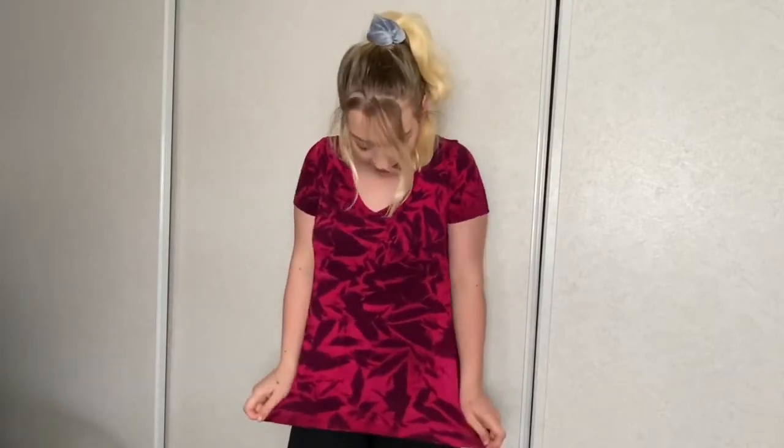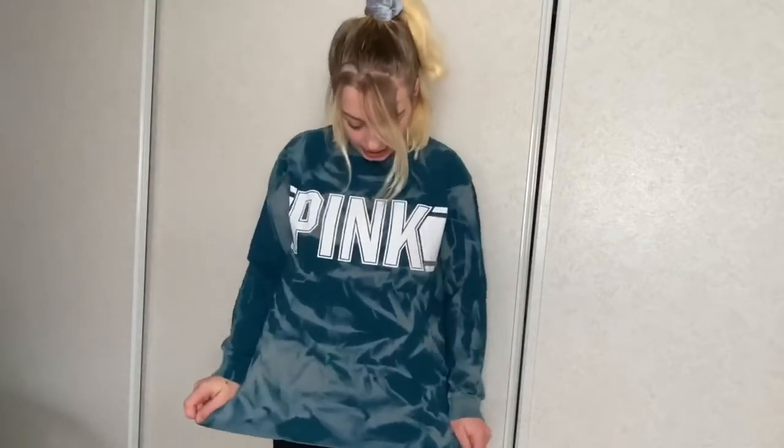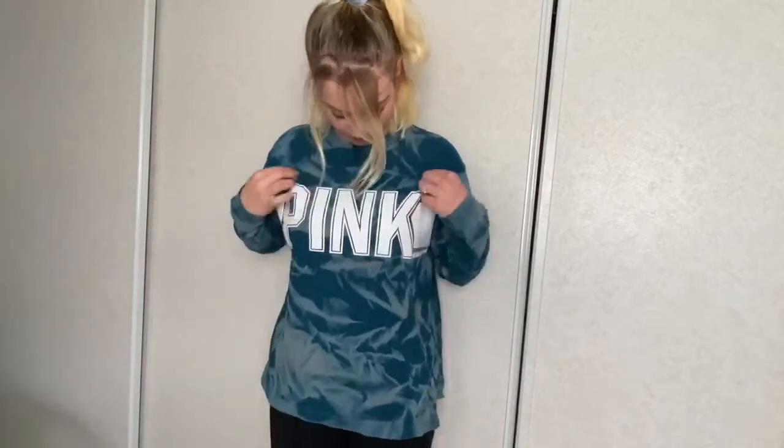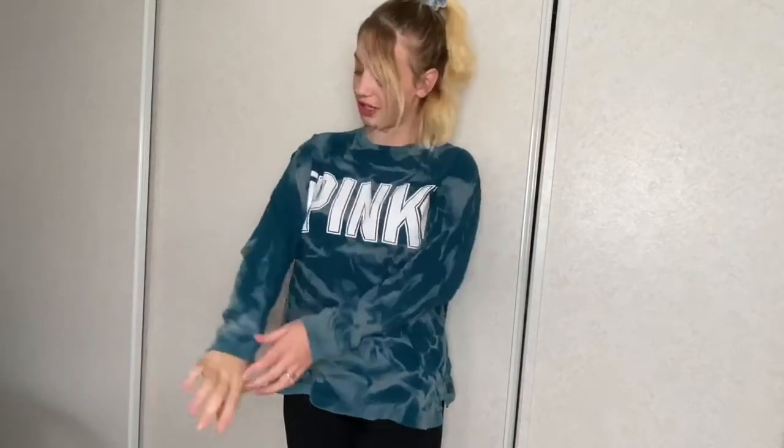I will say this one is my favorite of both — I love how this one turned out, it looks so cool. This other one does look kind of cool too, like I've never seen a shirt like this before, but I don't think it looks as nice as the other one. I love doing this to shirts — honestly I just want to do all of my shirts now, but I have to control myself.